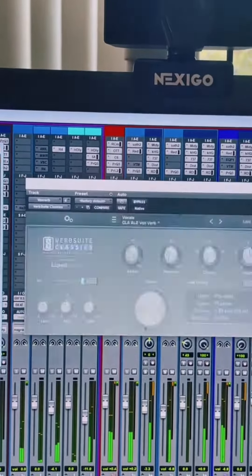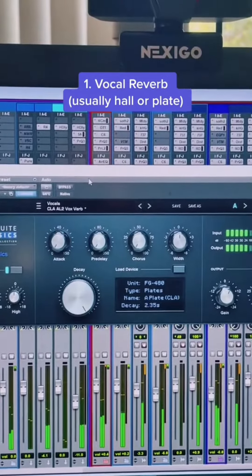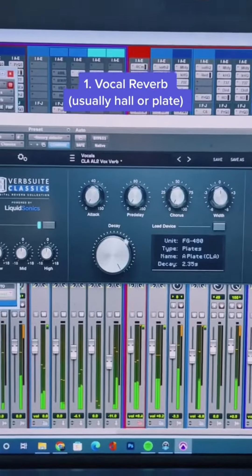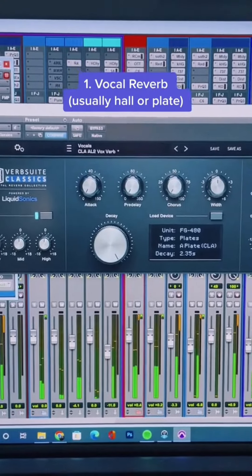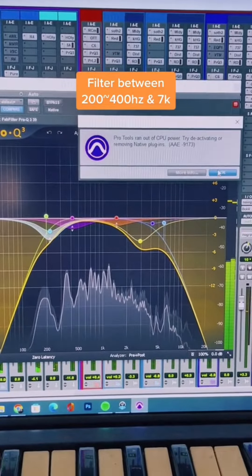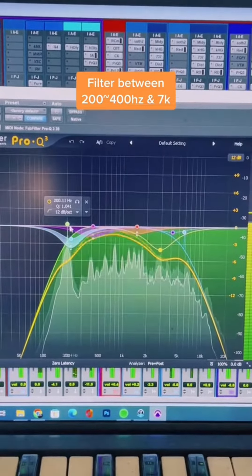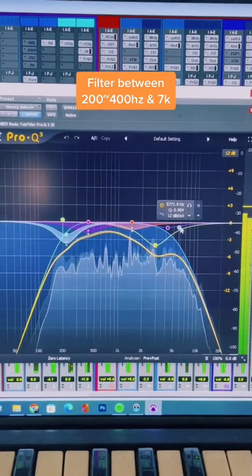The first one is a vocal reverb. I'll find a vocal reverb that I really like — like a plate or a hall. I kind of like the long reverb since this is an emo rap song. I'll EQ it, tailor it to the song. EQ the reverb so that it's just in the mid-range — cut everything below 200Hz and above 7k.